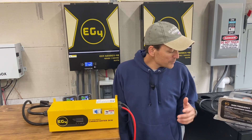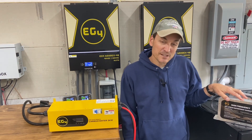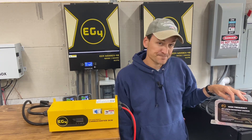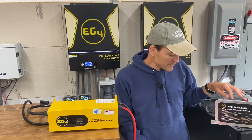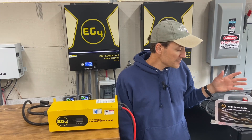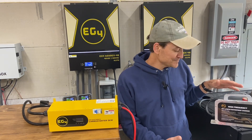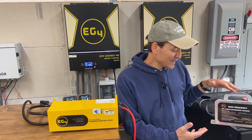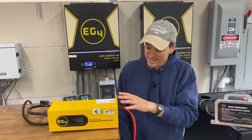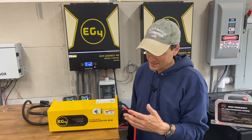Before this, the only 48-volt charger I had was this 18-amp waterproof one that Signature Solar sells — I bought it with my battery rack batteries and used it to balance each one. I actually saw a guy on the solar forum install five or six of those in a row to accomplish the same thing as this one box. So it's a cool device, especially for the price.